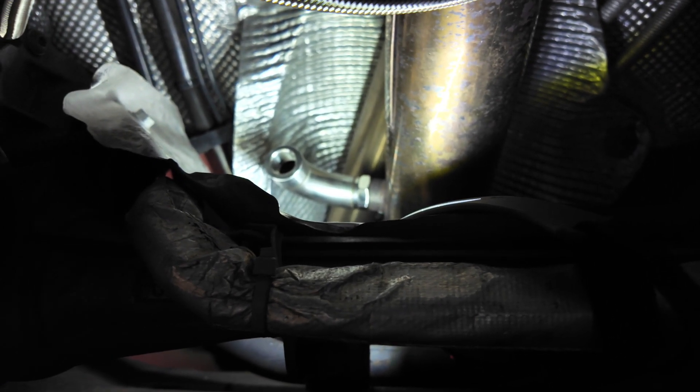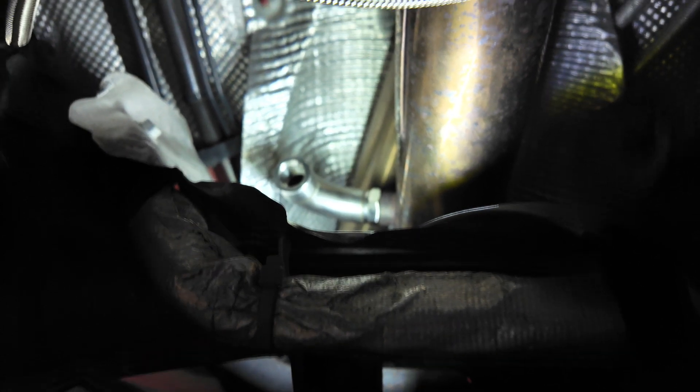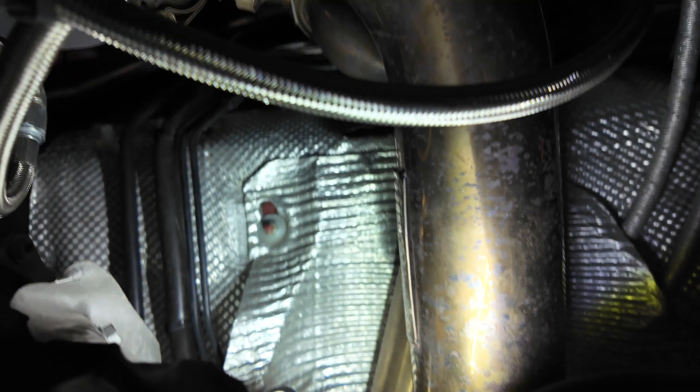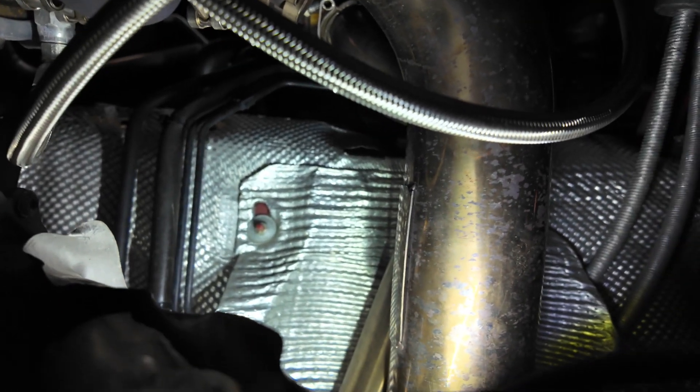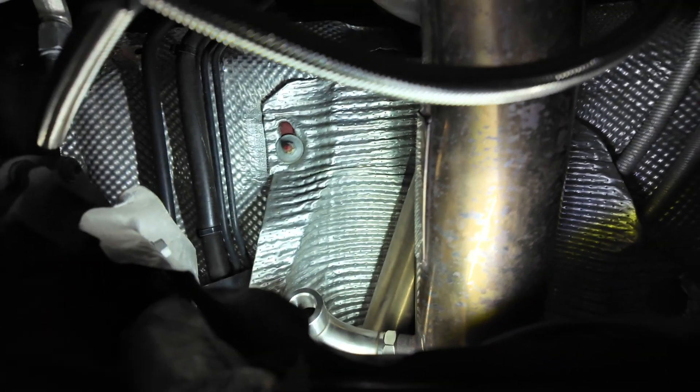I mean it's not terrible — by all means, this is probably one of the easier installs I've done. Now let's try and get this O2 sensor wired up and out of the way so the wire doesn't melt from the downpipe and the external wastegate. That's that other tube right there.